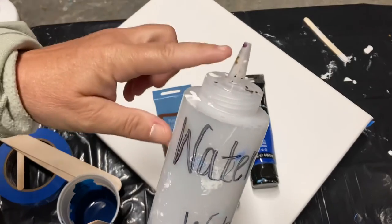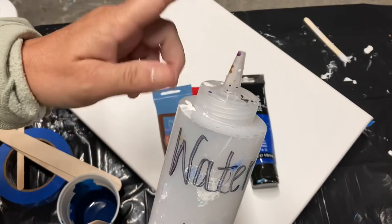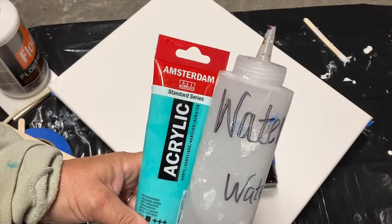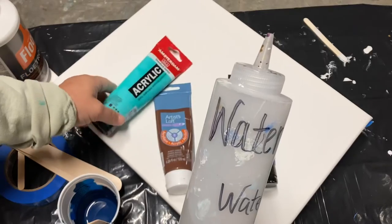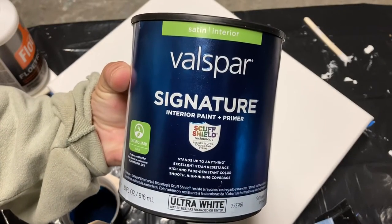I love the tips on these bottles because you can really control how much water goes into the cup. Amsterdam paint and water alone will create cells. Throughout this video I'm not showing you any oils because I don't use them.